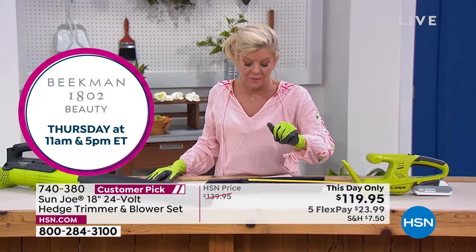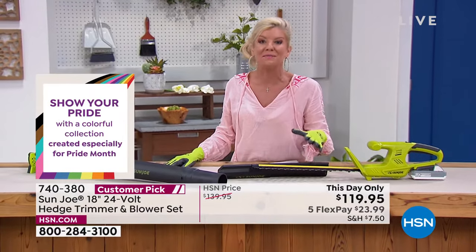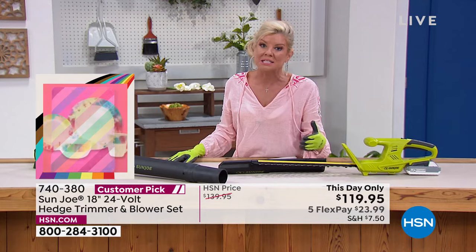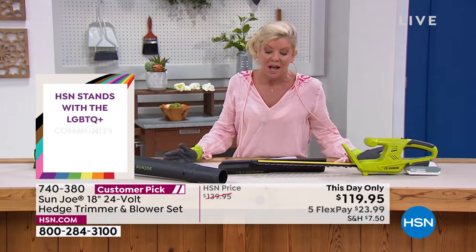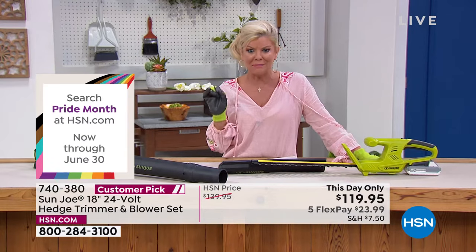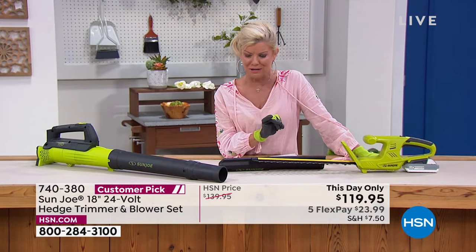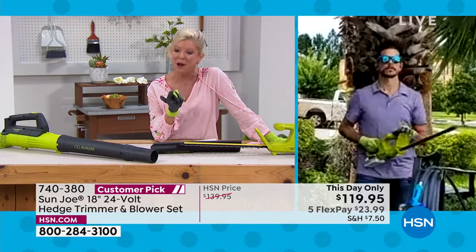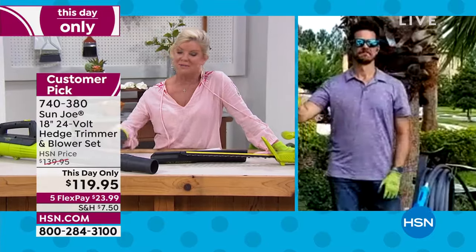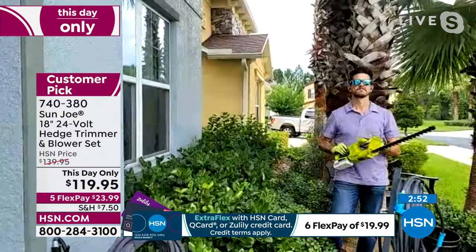Let me give you an update. A lot of people are still asking: am I choosing — is it the trimmer or is it the blower? No, you're getting both. You can go to HSN.com and search this item number — there you can read some of the reviews making this a customer pick at the original HSN price, which is still absolutely phenomenal. I have a hundred remaining, Bobby. That means well over 150 have already been sold. Our Sun Joe customers, they know us, they know the quality — they know when they see something at a great sale price.